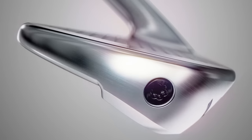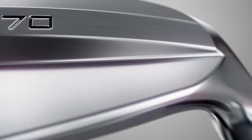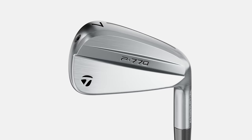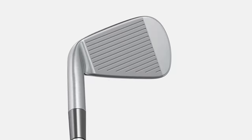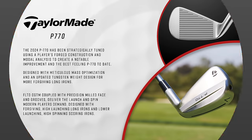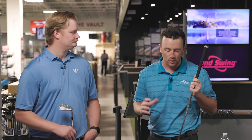The P770, in the same sense as the previous model, has similar materials to the P790. It's basically a little brother of the P790 — you have the two-slot speed pocket on the sole, the Speed Foam Air, things like that. But the look is much more refined; the top line is a little smaller. They also have a progressive center of gravity design, so your four and five irons have the CG a little lower and deeper for more forgiveness, versus your eight, nine, and pitching wedge where it's a little higher and forward for more control. Some great technology in these irons — TaylorMade hasn't let anybody down as far as that's concerned.